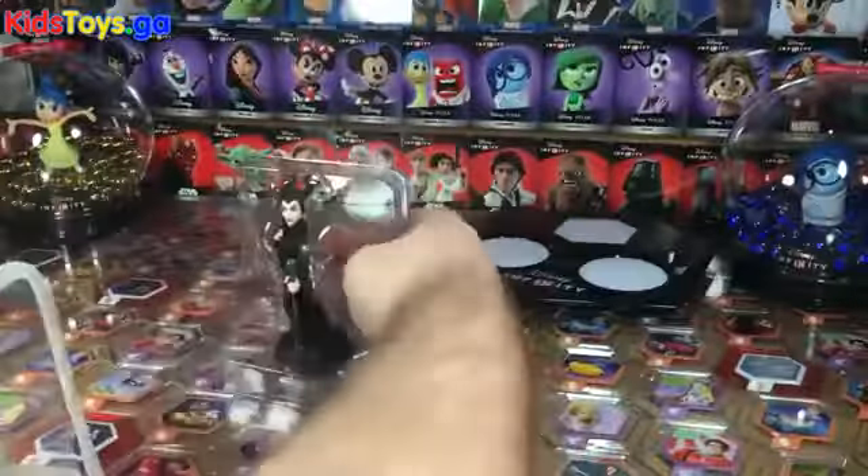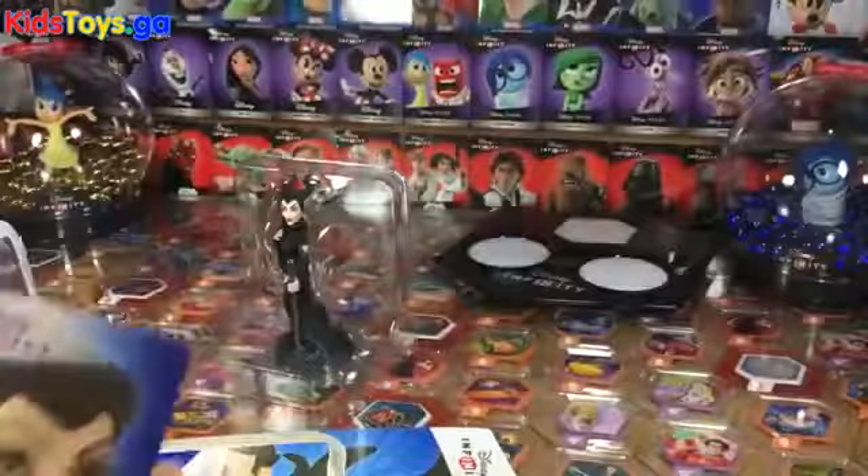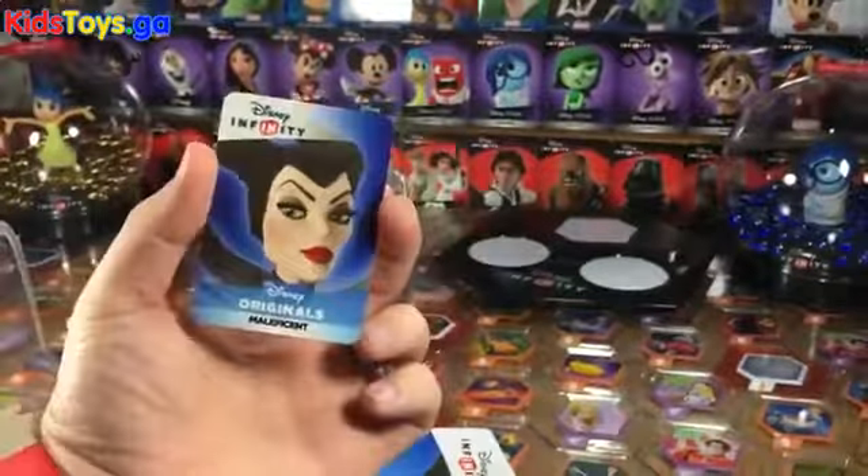Alright, let's crack her open and take a peek. As always, there is the 'Don't Choke On Me' warning, and then the web code card is here.